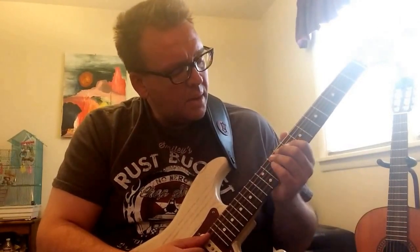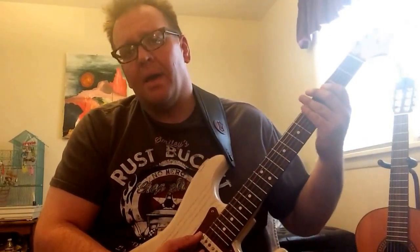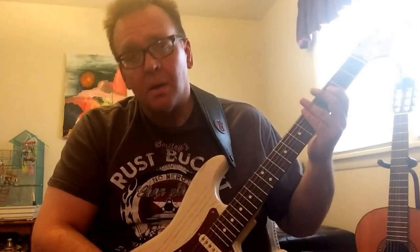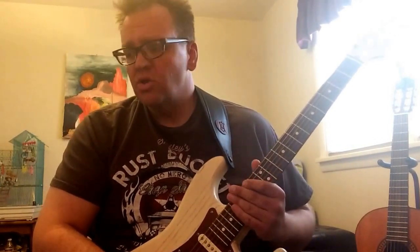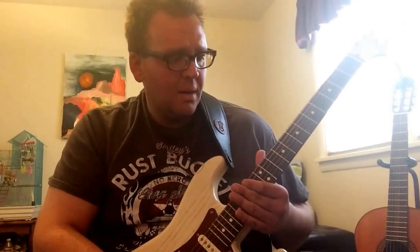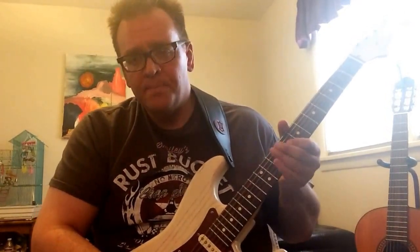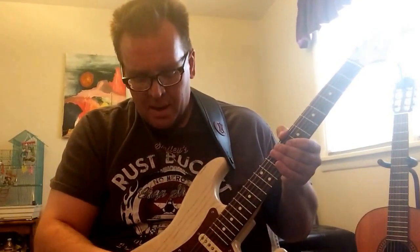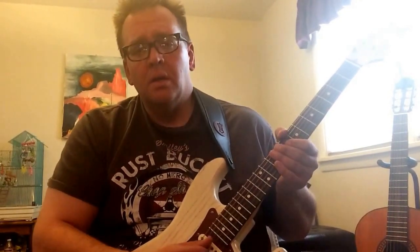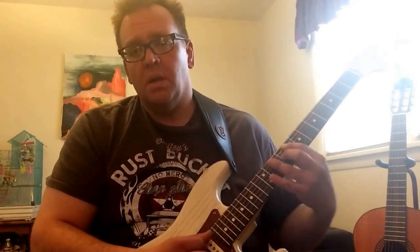I had the idea to jam along with some Stevie Ray Vaughan, so I tuned the guitar down a half a step. I'm here to tell you that this is probably the best straight-in tone — don't need a dirt pedal, don't need anything. It just sounds so sweet, so warm, so mellow. You can really get a lot of dynamic change in your tone just with a little twist of the volume knob, and it's all in your fingers and how you play.